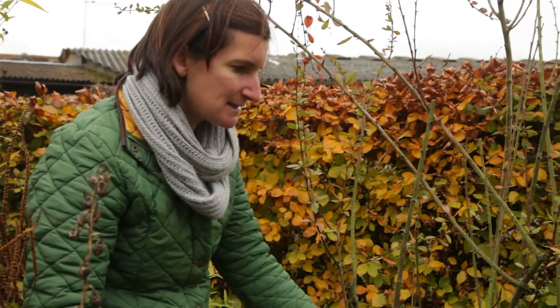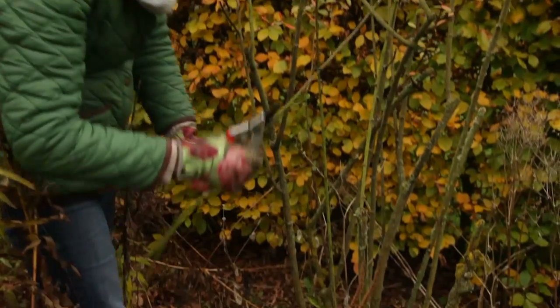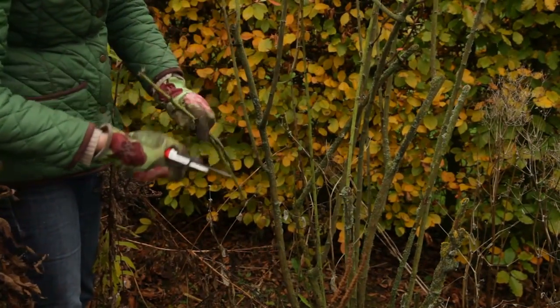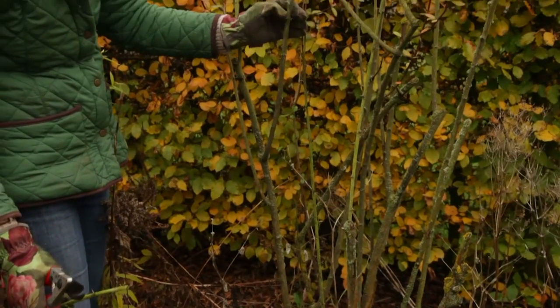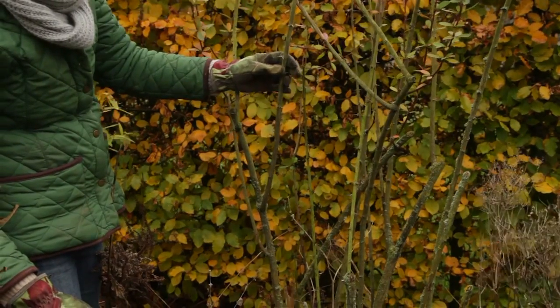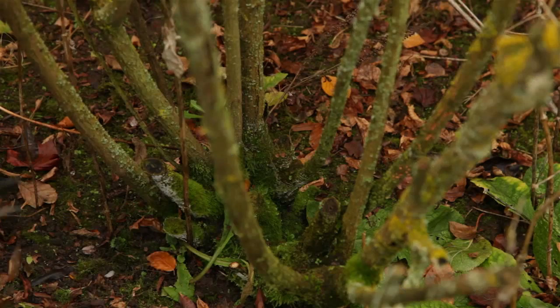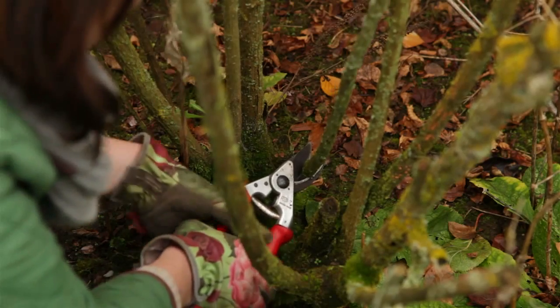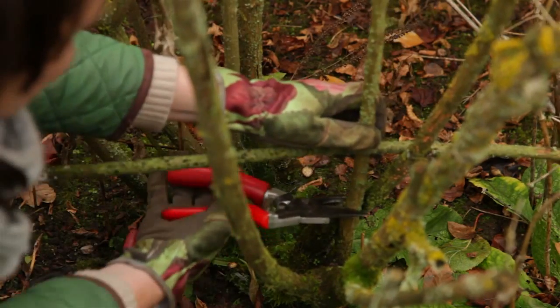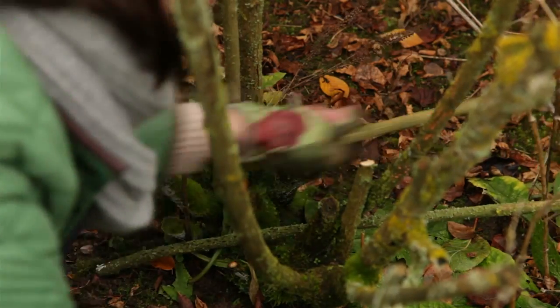Get yourself a nice sharp saw and secateurs, remove all the dead wood — you can see there's no life in that whatsoever. If unsure, scratch the stem with your finger and see if there's any greenery. I'm going to give it one more year, cut out all the dead growth and see what happens. Go right down to the base — these are completely dead. You might need a saw for this. So it's a good time of year to assess your shrubs and a great time to plant new ones.